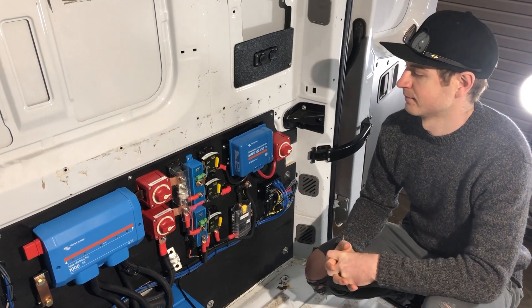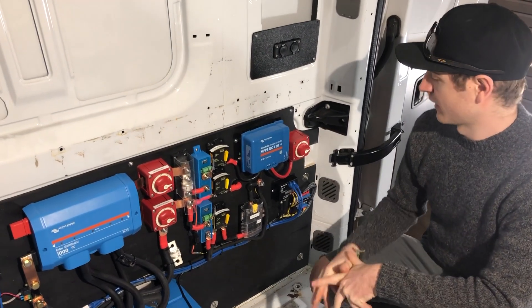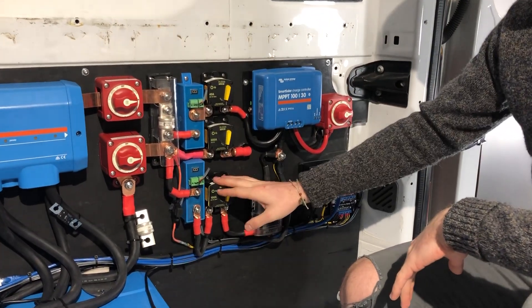When we finish an installation at AM Solar, we give the customer a walkthrough so they know exactly how their system works. Sean likes to start with the hardware — showing the customer how the on/off switches work, what they're turning on and off, and also the breakers.